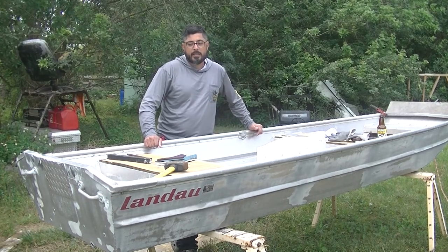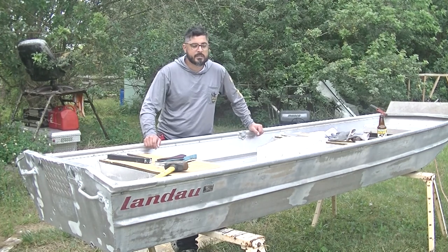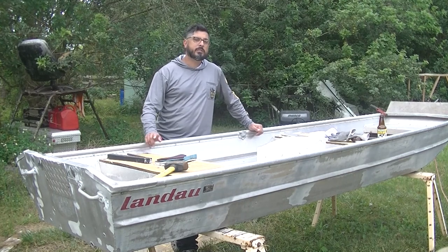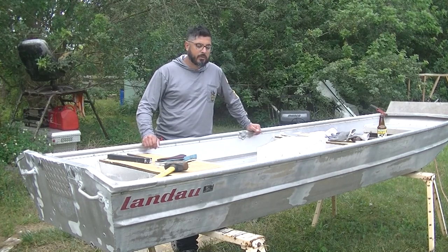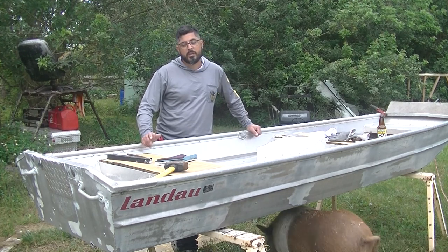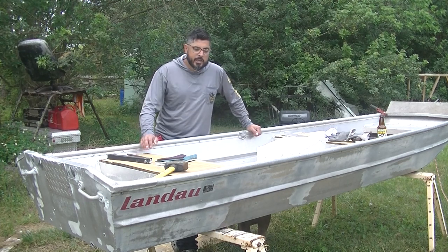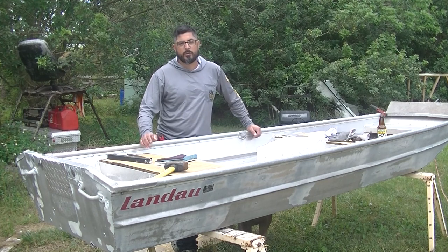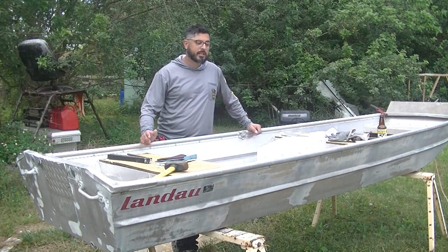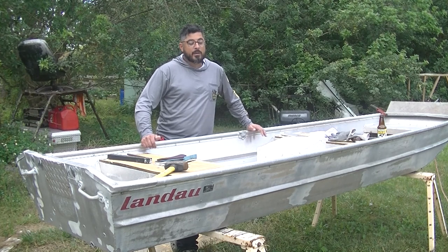If you have a 12 foot boat that doesn't have a title and it's been registered, things get a little bit more complicated because you have to have a bill of sale from the individual that it was registered under last. So that's something to consider and be very careful about whenever you're purchasing a boat with the intention of actually using it on public waters. You want to make sure you have all your ducks in a row and do your research before you purchase so you don't have to jump through hoops or not have the ability to get it registered.